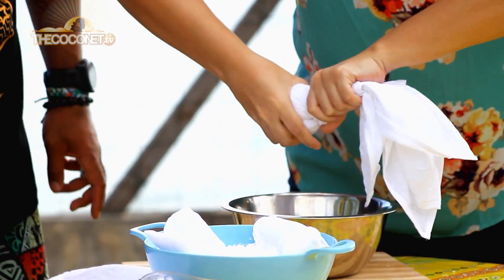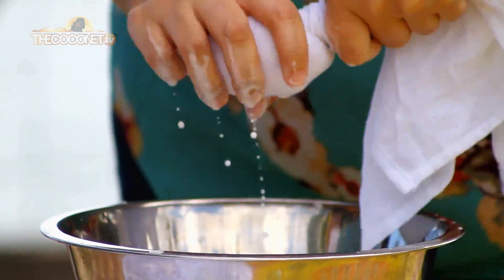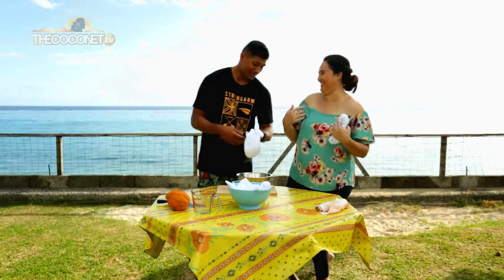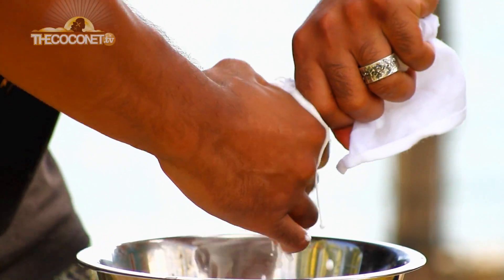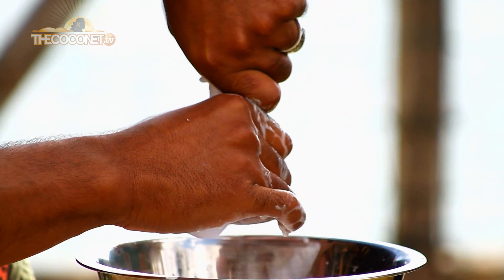And now we simply squeeze our fresh coconut meat. You know, back in New Zealand they call me the coconut cream maker. Show me! These are not show muscles, they are go muscles. Okay! So what do we do with the leftover coconut? I was hoping you'd say that.